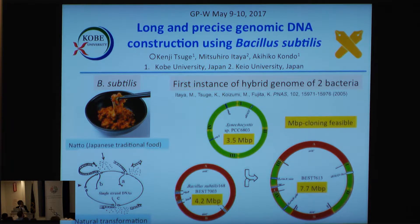We have cloned all of the cyanobacterial genome — 3.5 megabase pairs — into the Bacillus subtilis genome, to make a composite hybrid genome bacterium. This is the first instance of a hybrid genome composed of two bacteria.